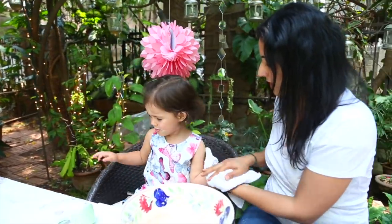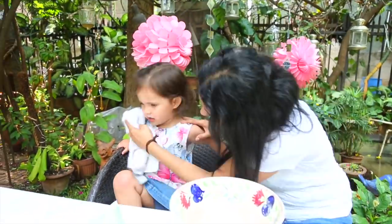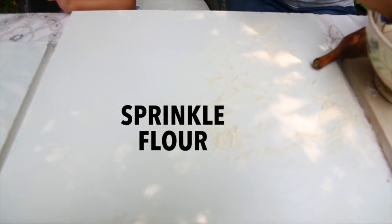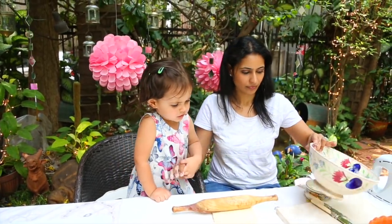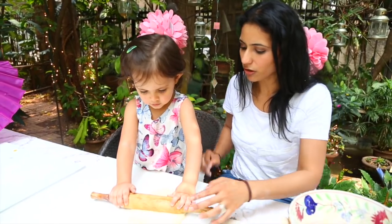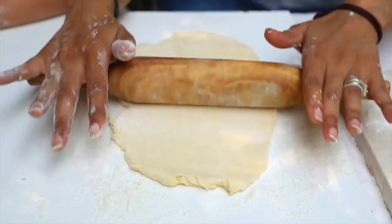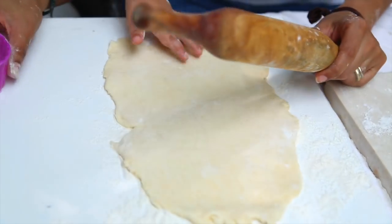Now let me wipe your mouth and face before we go ahead. Do the roti, roti, roti — roll, roll. Slowly, slowly. Not too hard, not too hard.